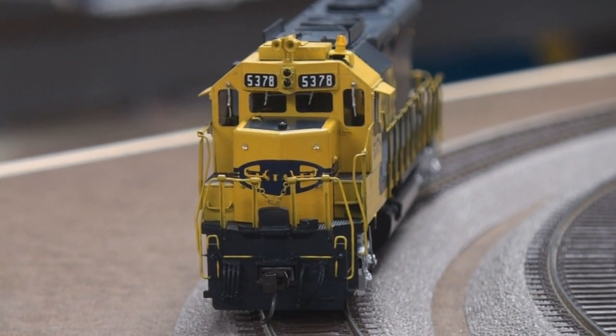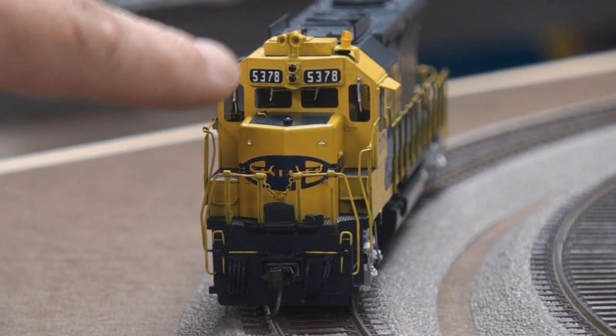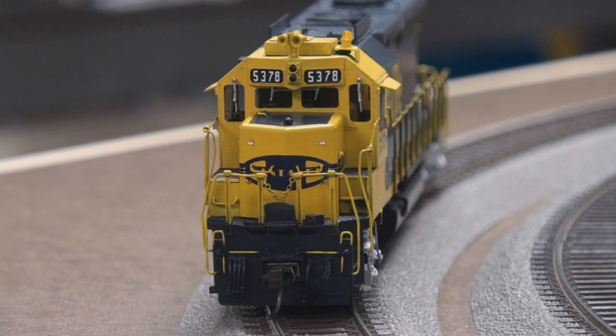What I did: I installed custom headlights and the beacon using an ESU speaker as well. It's for the Decoder Select — it's a 4-ohm speaker.